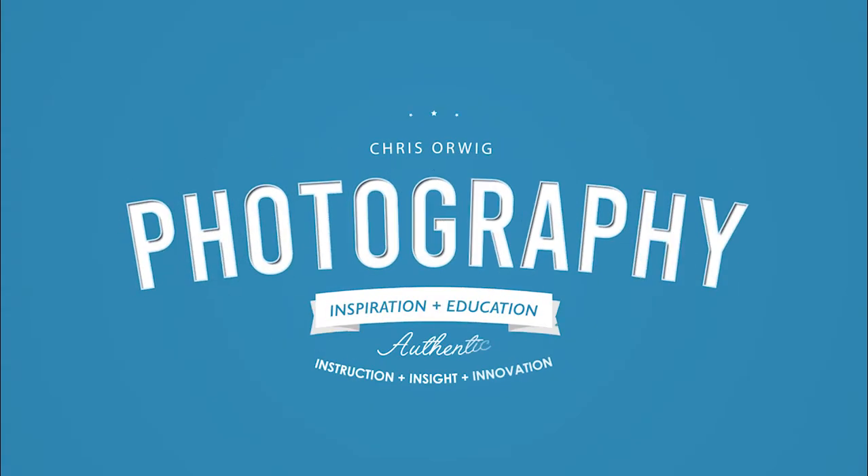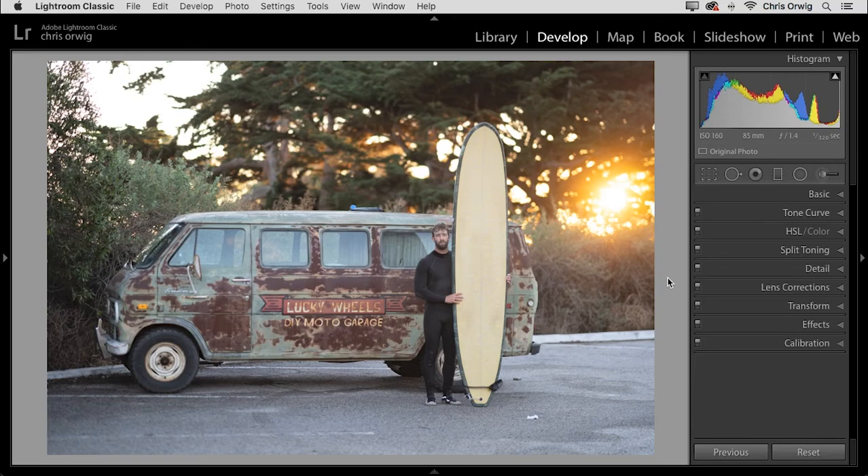Hello, my name is Chris Orwig, and welcome to my weekly series where I share with you some tips and tricks that can help you to capture and create better photographs. In this week's episode, we are in Lightroom and Photoshop.